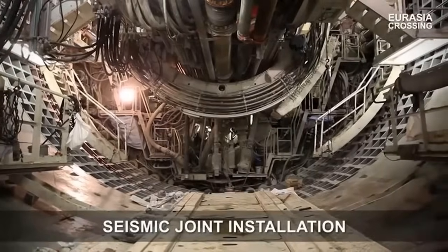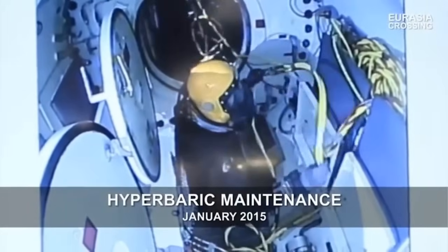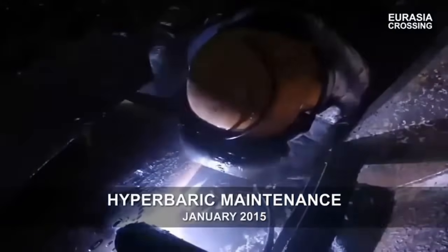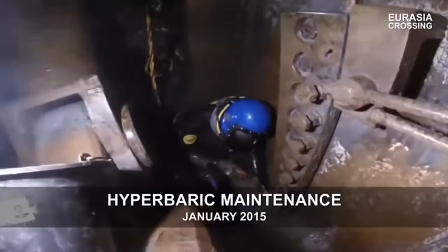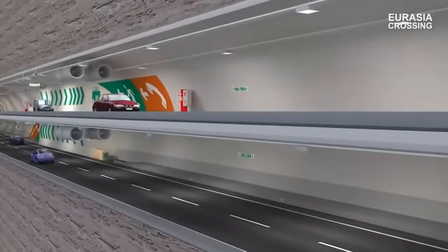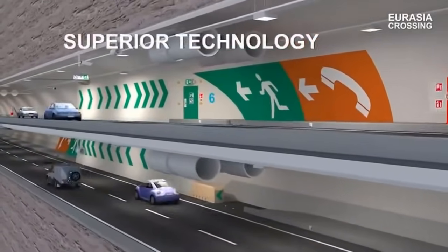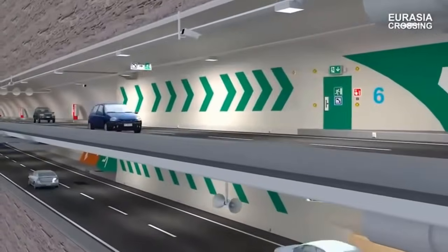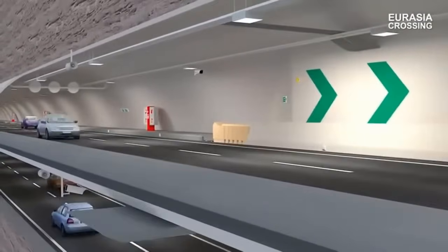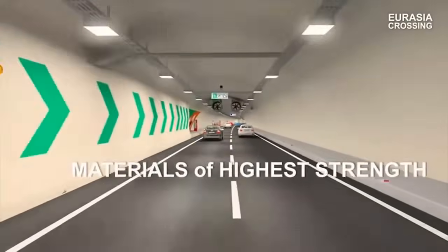The project is a collaborative endeavor involving international engineering giants and state-of-the-art technologies. The tunnel-boring machine (TBM), responsible for the undersea crossing, is produced in Germany and ranks among the world's most powerful in its class. Operating through varying geological strata, including rock formations and soft sea sediments, the TBM demonstrates the project's technical complexity and innovation. Safety remains paramount, with meticulous planning and advanced technologies employed to ensure multidimensional safety for users.